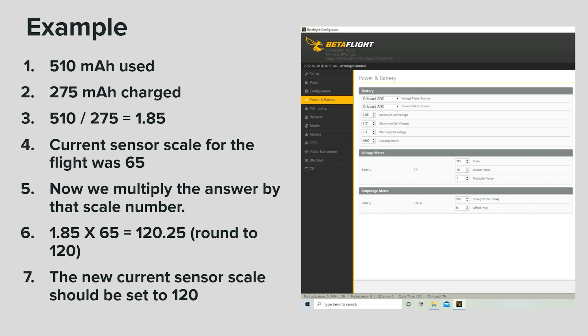I did a short flight and used 510 milliamp hours. I then charged the battery back to full and the charger read that it had input 275 milliamp hours into the battery. So the first number divided by the second: 510 divided by 275 equals 1.85. For that flight, the current sensor scale was set to 65. So now we multiply the answer by the scale number: 1.85 times 65 equals 120.25 — we'll round that to 120. The new current sensor scale should be set to 120.